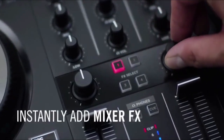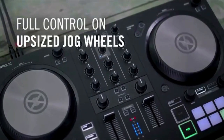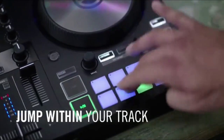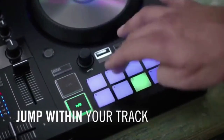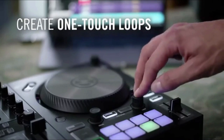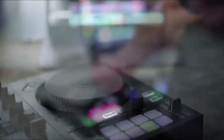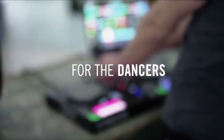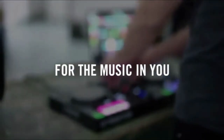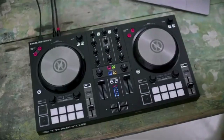16 RGB pads for triggering hot cues, loops, or samples. Headphone output with maximum output level of 45 mW at 33 ohm load. Frequency response: 20 Hz to 20 kHz ±1 dB. Crosstalk at 1 kHz: -55 dB. Three band EQs with modeling of industry standard mixer.